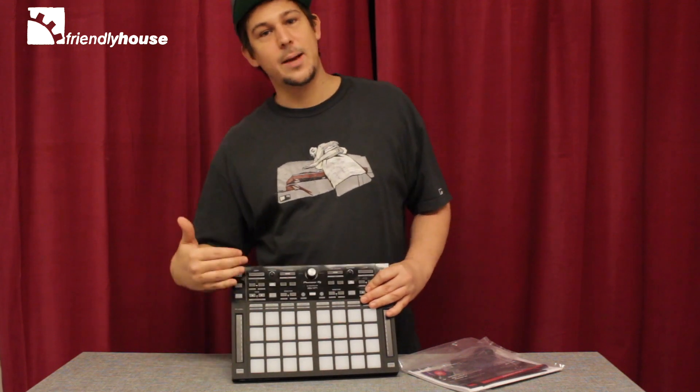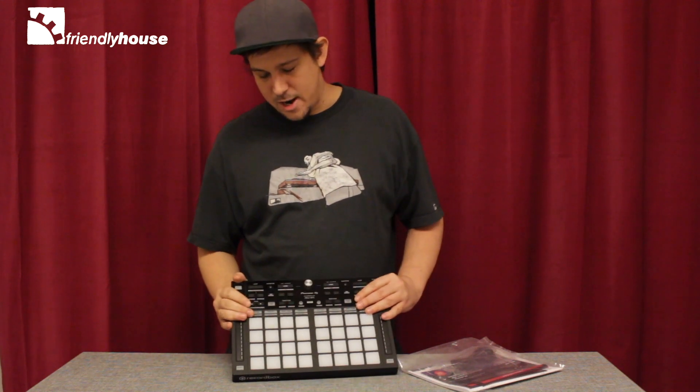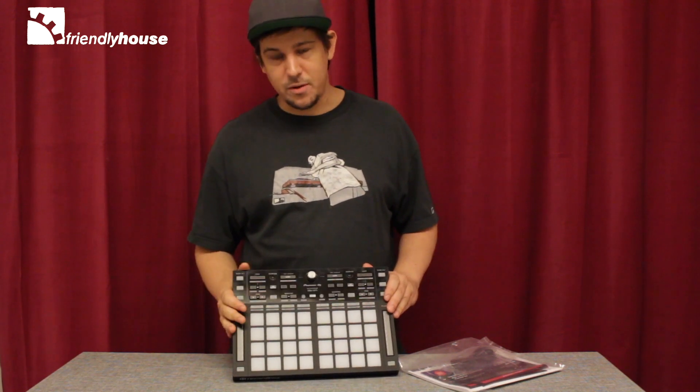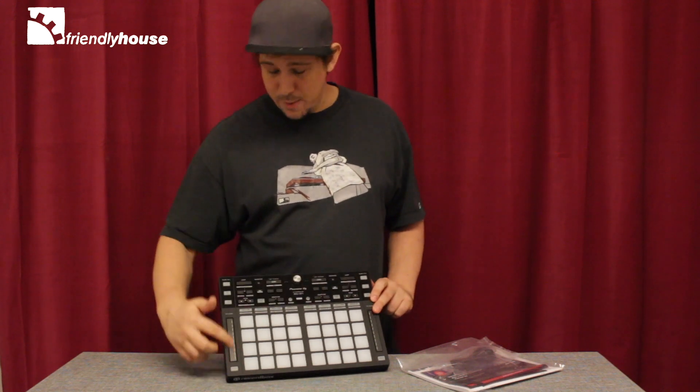The keyboard mode allows you to step up 16 plus or minus 16 semitones, which takes tone play DJing to the next level. Also new to the software are these slide effects ribbon controllers.